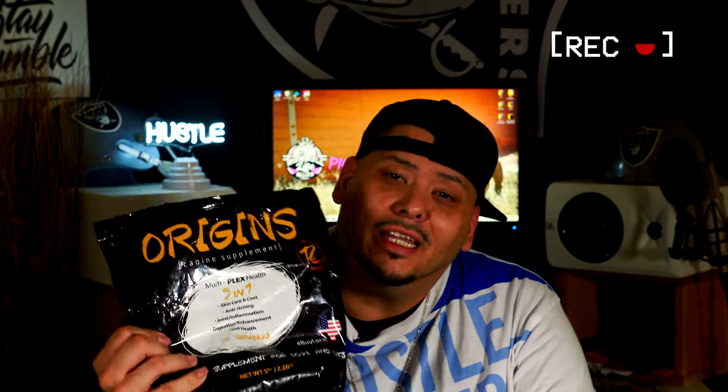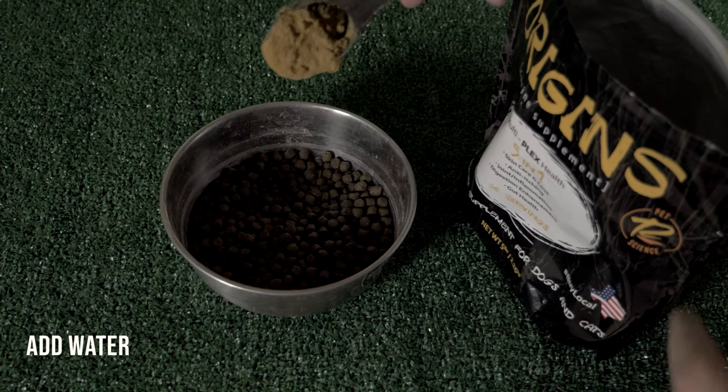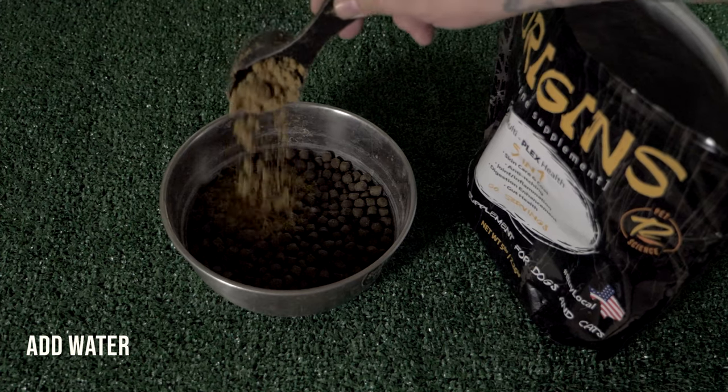I'm gonna throw in this bonus for you — this right here is Origins. Origins is definitely a dope supplement for your dog. It helps with the skin, it helps with the coat, but not only that it helps with your dog's gut — it helps them digest food a lot easier. It's just a topper that you put on top of your dog food. It's a great product.